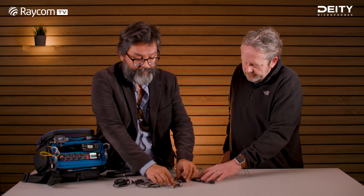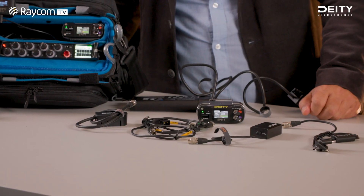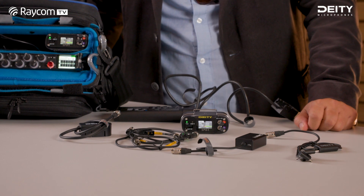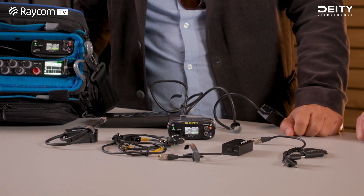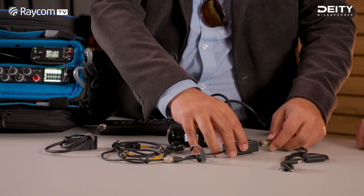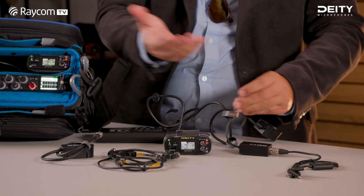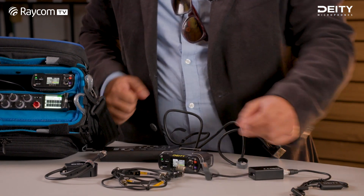This is an isolator for ground loops and hum. If there's something nasty going on and you don't want to dig your whole bag out, just put one of these in between and it takes the headache out of it. You can even daisy chain it. Sometimes USB-C devices cause a lot of problems — you plug this in and you sort it.